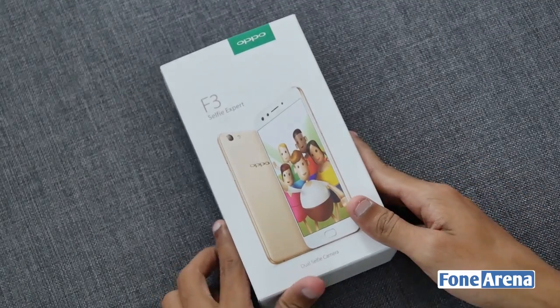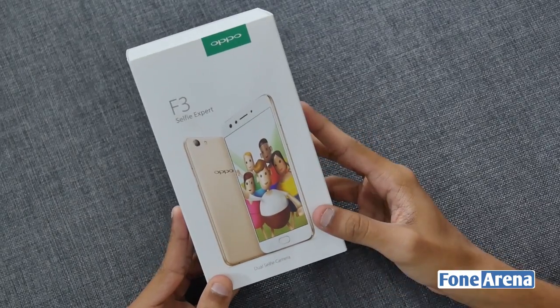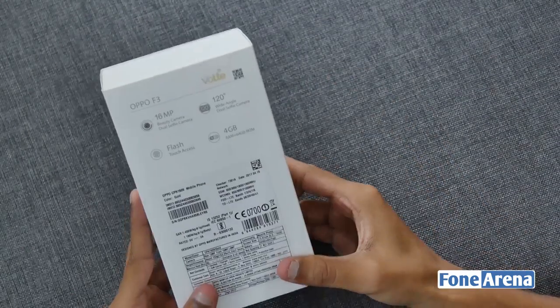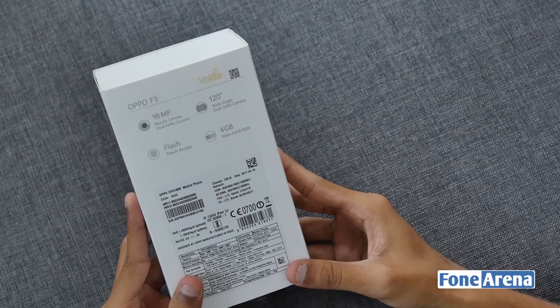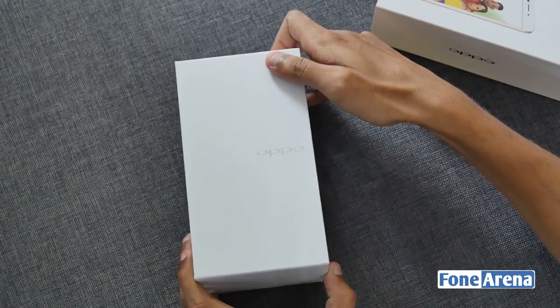Talking about the package, the Oppo F3 box looks similar to that of its predecessor but a bit downsized. There is an outer cover showcasing the image of the device, and at the back we have the usual quick specifications including a 16 megapixel camera, 4 gigabytes of RAM, wide-angle lens, and touch axes. Removing the outer cover, we have the cardboard box with Oppo branding etched in silver.